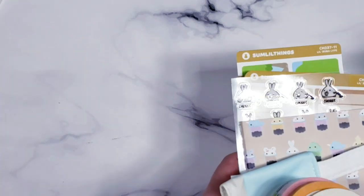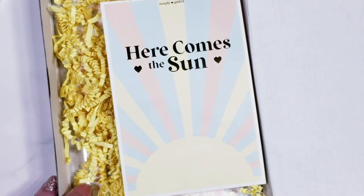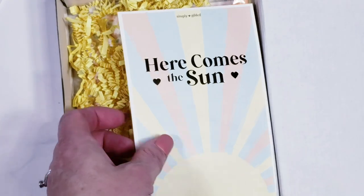This is the ultimate subscription, which includes all the extras you can get. As a subscriber there's also a secret shop where you can add more, but I didn't add anything this time. Now I'm going to do Simply Gilded — this one is called 'Here Comes the Sun.'